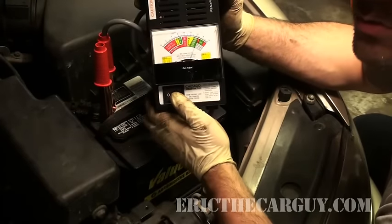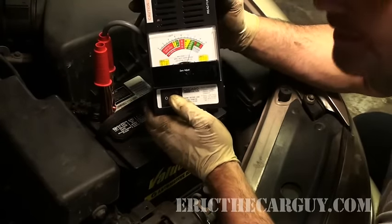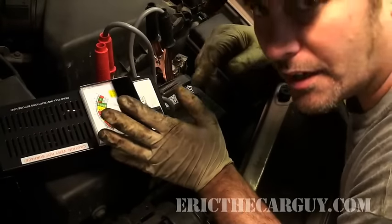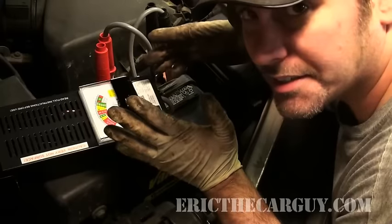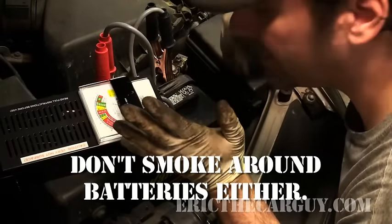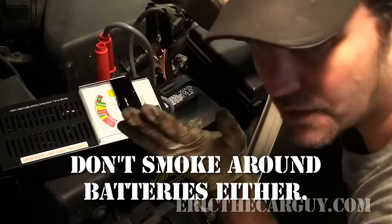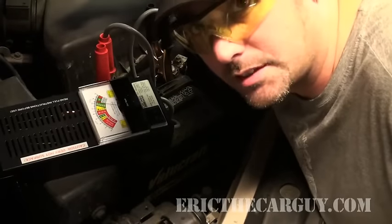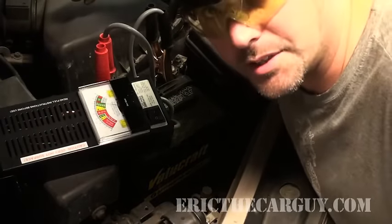This switch right here controls the load tester — and I'm going to do something I should have done before. If you're working around a battery, particularly one that stinks, smells like rotten eggs, it's got hydrogen gas around the outside of it and could potentially explode. So I'm going to grab my safety glasses. If it explodes, I'll be able to play the lead in Phantom of the Opera, but I'll still be able to see.